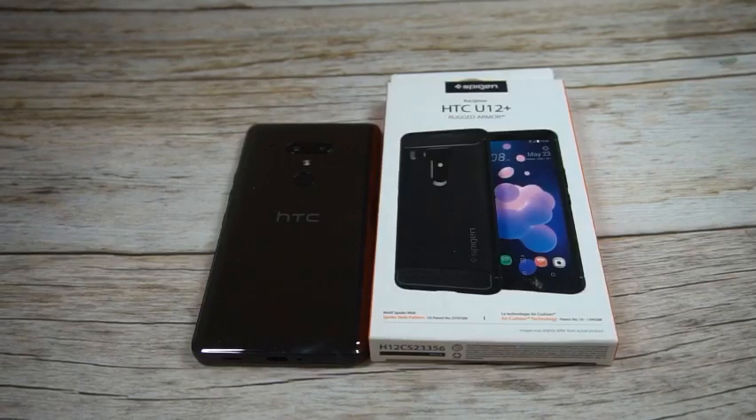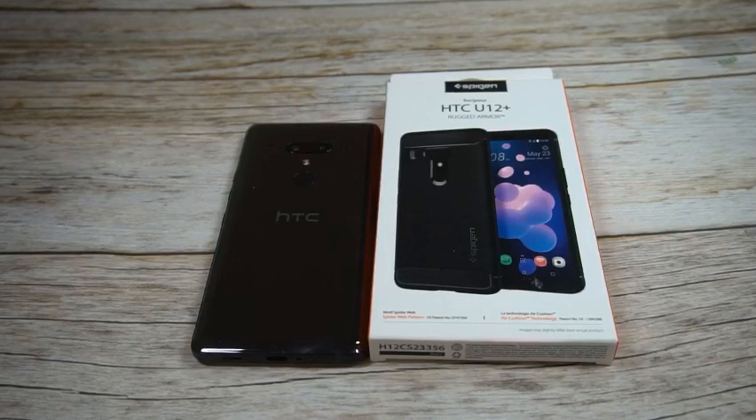What is up guys, welcome to the Big Unbox where we do small tech. Today I am back with another big unboxing for you — the HTC U12 Plus, and we're back with a case from Spigen.